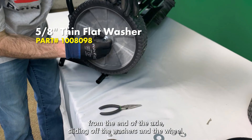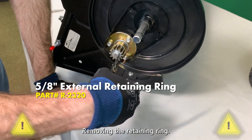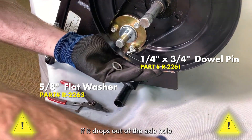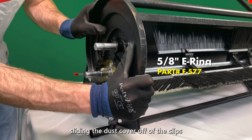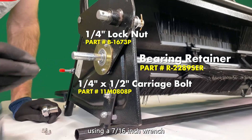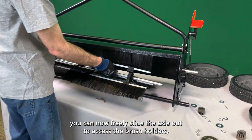Removing the cotter pin from the end of the axle, sliding off the washers and the wheel. Removing the retaining ring. Cupping your hand under the pinion gear and catching the washer and pin if it drops out of the axle hole. Using a flat-head screwdriver to pry off the E-ring. Sliding the dust cover off of the clips to release it. And, removing the bearing retainer using a 7/16th inch wrench. After the bearing retainer is removed, you can now freely slide the axle out to access the brush holders.